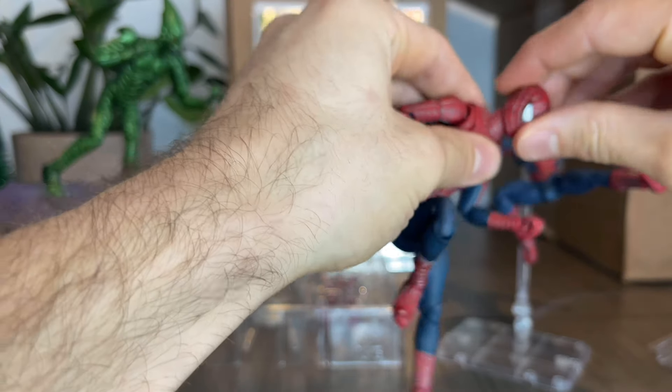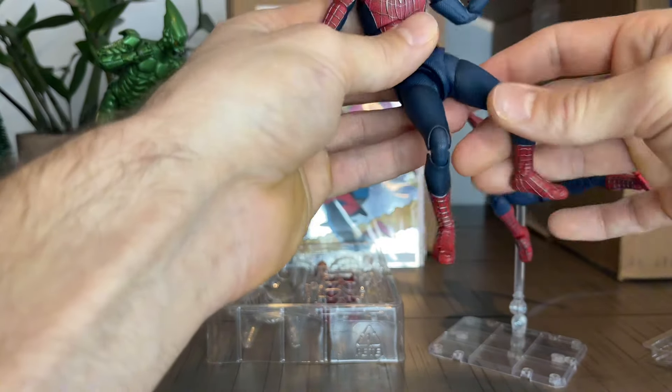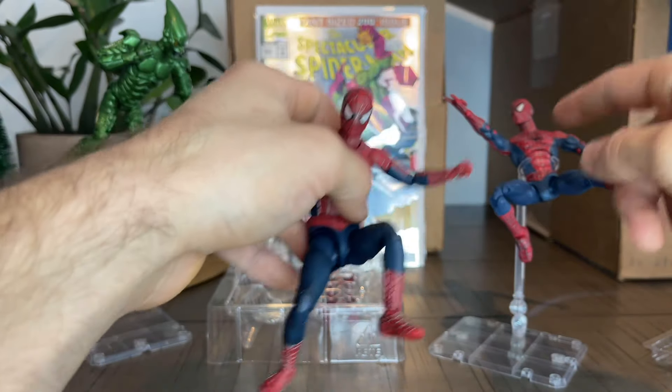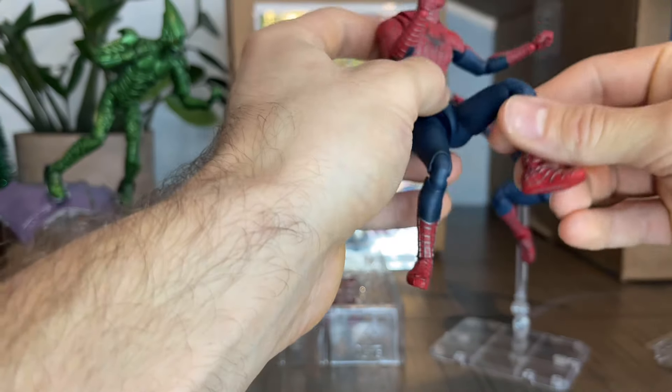I gotta say, the articulation feels amazing. Really not too tight, not too loose. It just moves really well out of the box. He's got a lot of articulation — I think this guy had like 22. I'm not sure. But this guy, he's got a lot too.